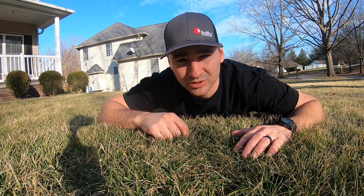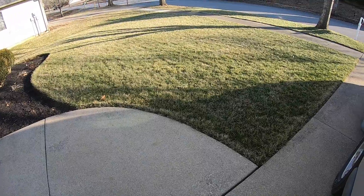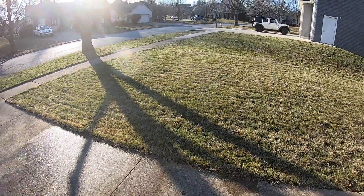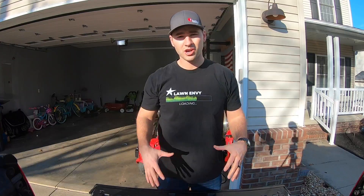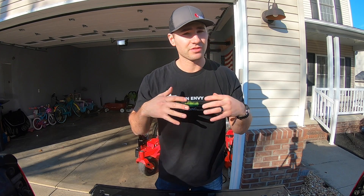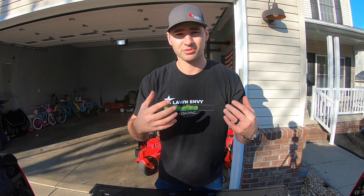If you want the best lawn possible, you need to take care of your soil underneath. How do you know what's in your soil and what you need to put down in terms of products like fertilizers? The only way to do that is with soil testing. I highly recommend going out of winter into spring, you do a soil test — especially if you're just starting out. You want to do this for the first few years so you know what's in your soil, what you're putting down is working, and how it's affecting the levels your soil test gives you.